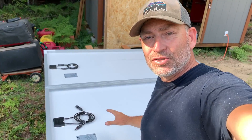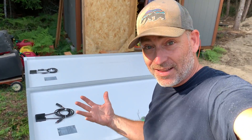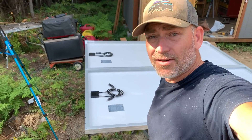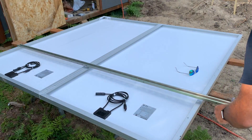First thing we're going to do is lay our solar panels face down on something that's not going to damage the glass. Here we've got a couple of two-by-fours laid across some sawhorses. Solar panels are down face down. Then we're going to take our unistrut and lay it across here.